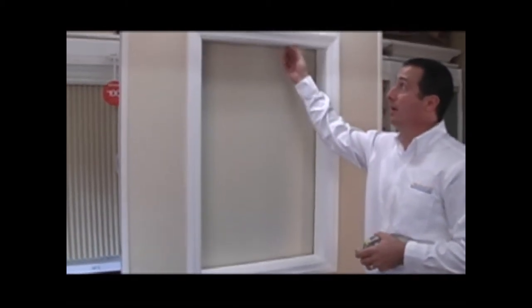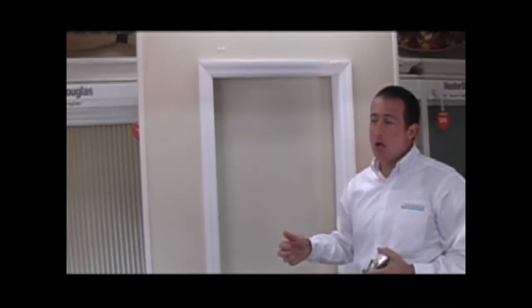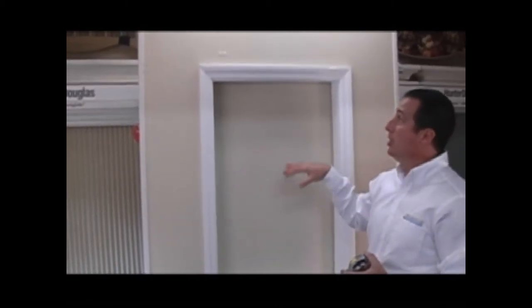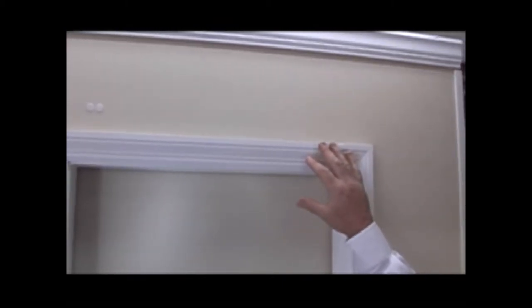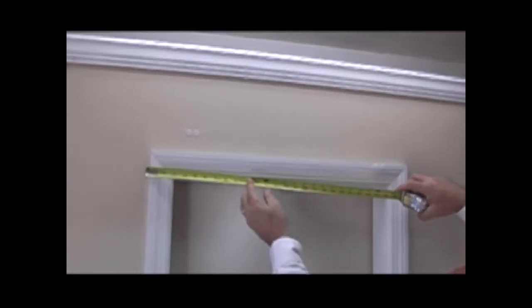Now, let's say you don't have enough depth, or you don't want to mount the shade on the inside of the window frame. The other option would be to mount it on the outside of the frame. On the outside, you have two options: you can mount it directly to the window trim, or you can mount it just above the window trim. We'll show you how to measure for both. The first measurement we're going to ask for is the width — from the far left of the window trim to the far right of the window trim.